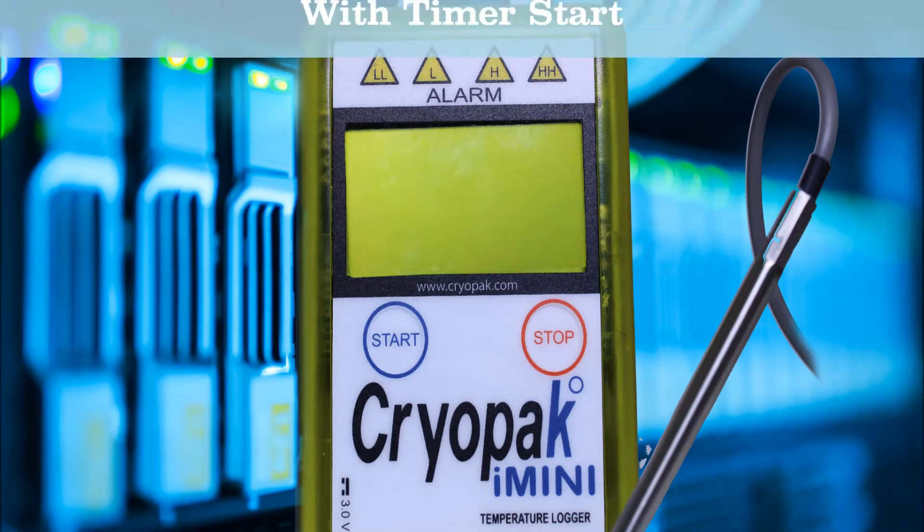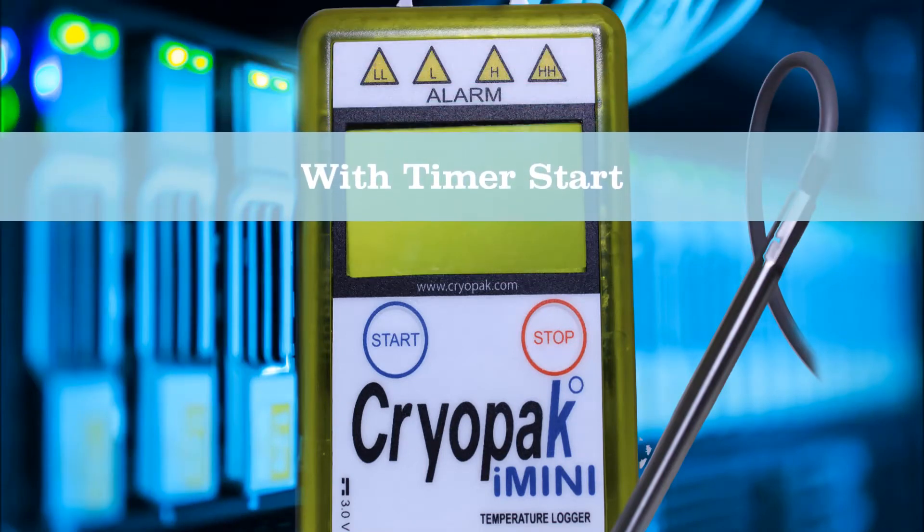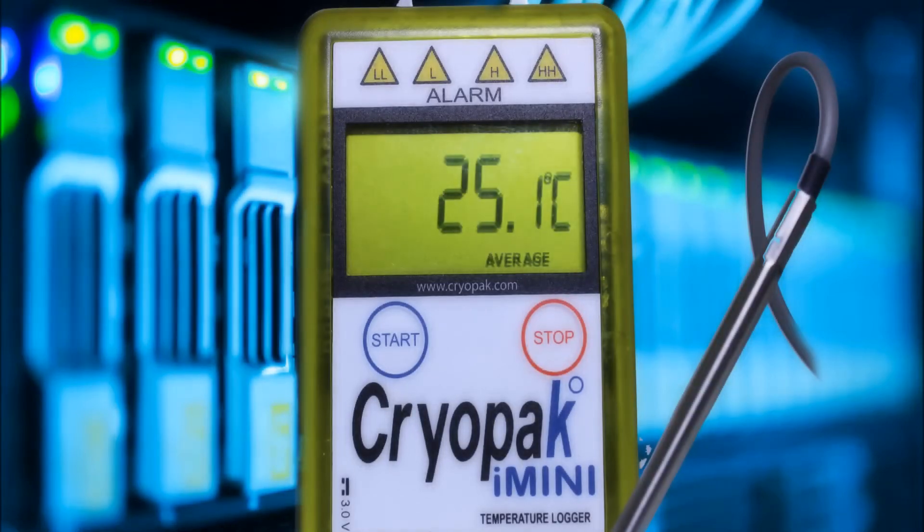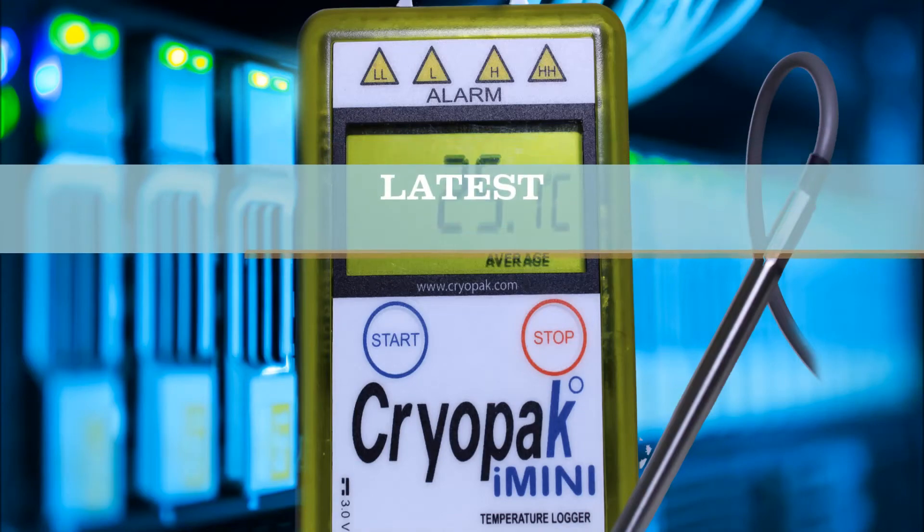Now programmed with a timer start: when the start time is met, the latest temperature and humidity will be on display and the text 'latest' will be flashing.